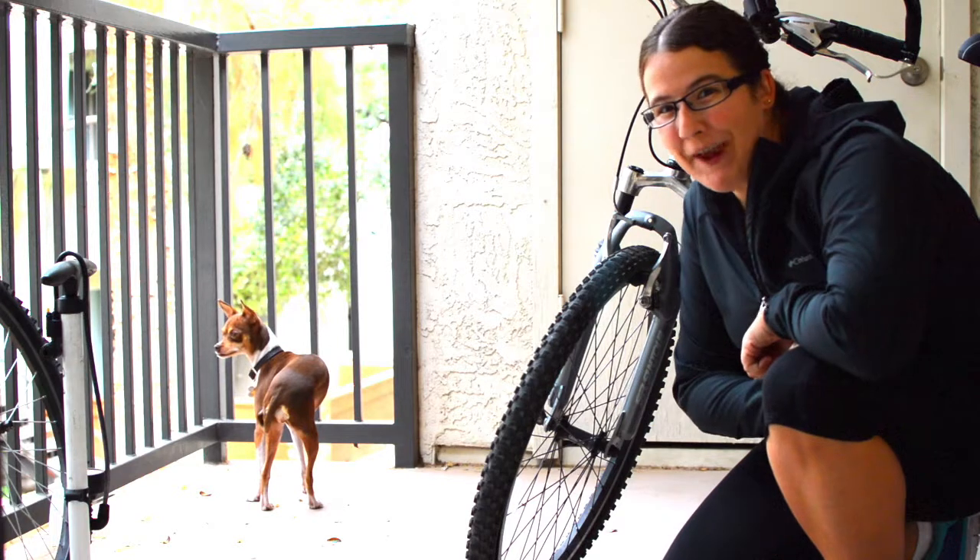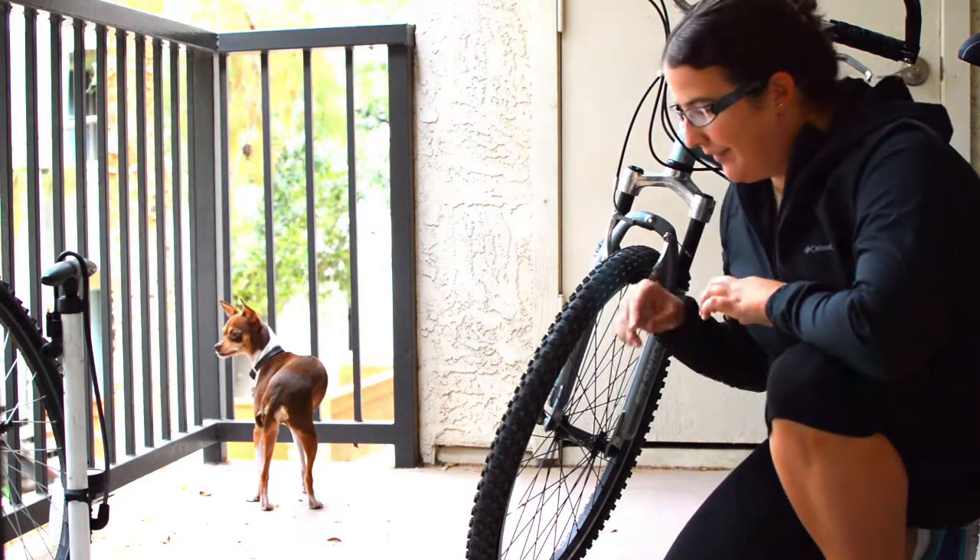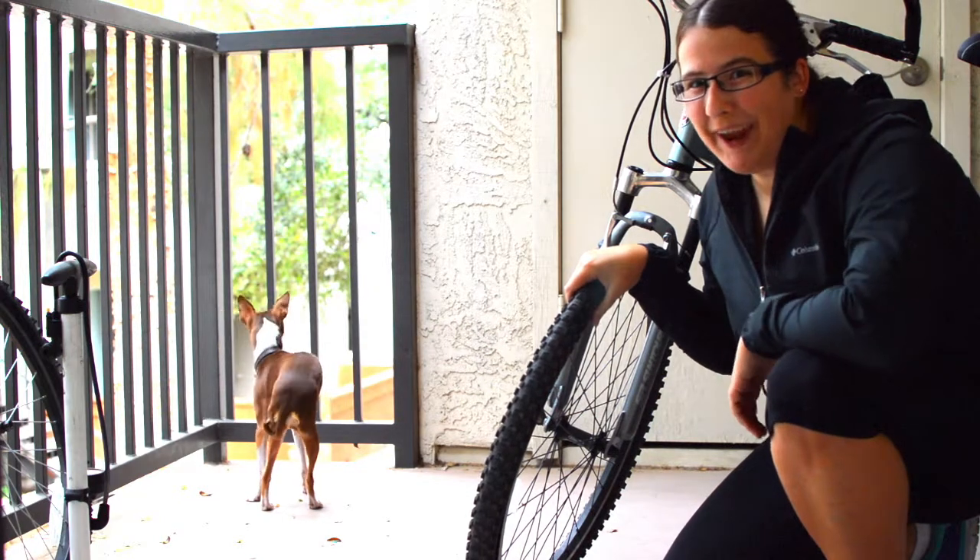My name is Jillian and this is Jillian Camps Arizona. Today we're going to be doing a little something different that I have not recorded before.